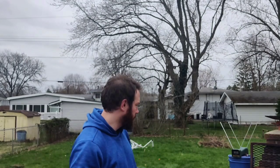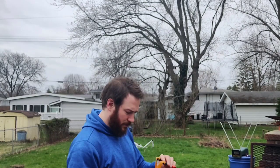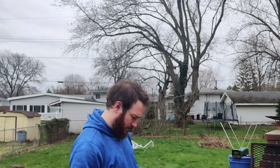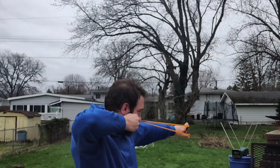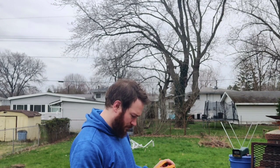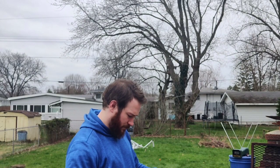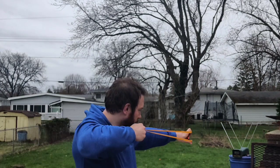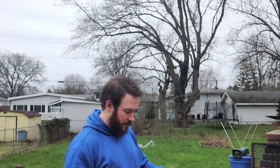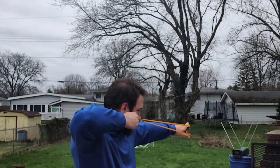Shooting the short bands: 201, 208, 205, 209, 212, 212. So we're averaging about 209 to 208 fps, somewhere in there.